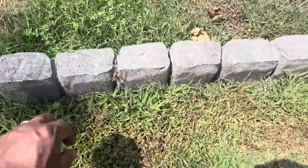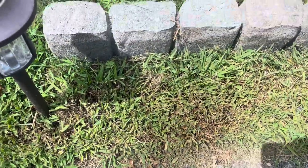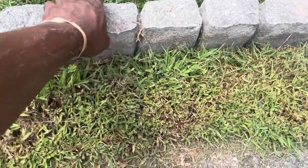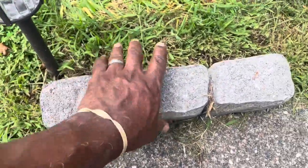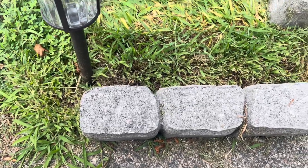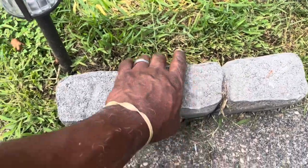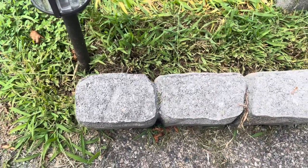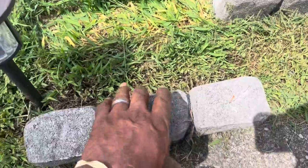Today Triple D is gonna attempt to install these edgers on my walkway right here. I've never done it before, so I'm gonna take you on the journey installing these edger stones right here in Triple D's walkway. These edgers don't need any cement to install them. I'll be digging a hole about one to two inches deep to accommodate these stones.